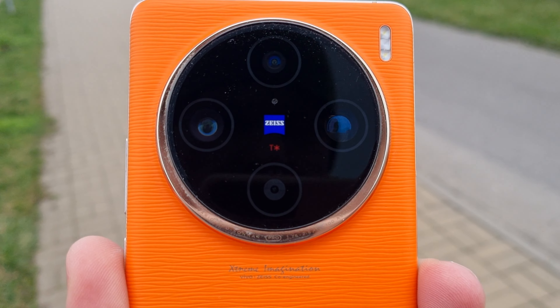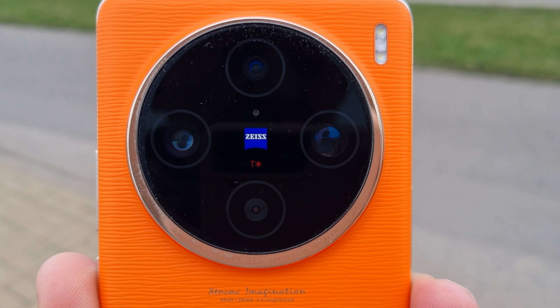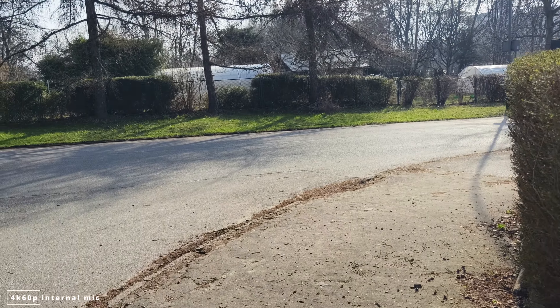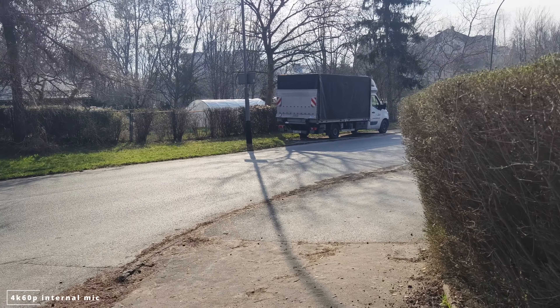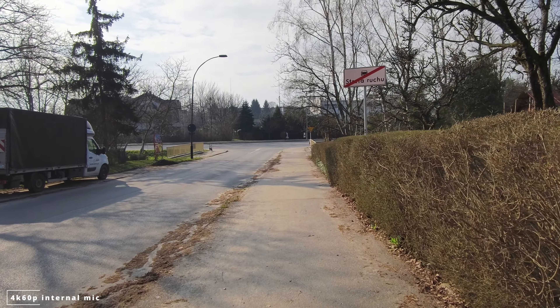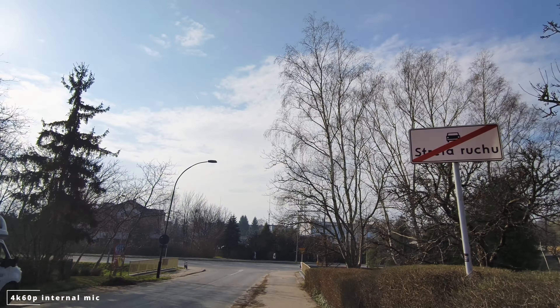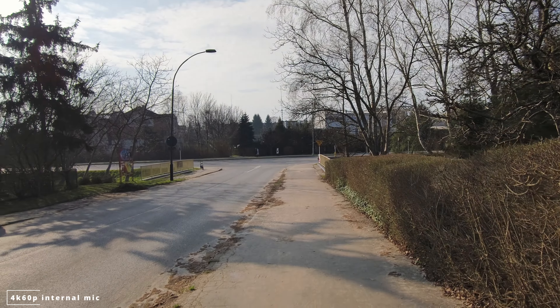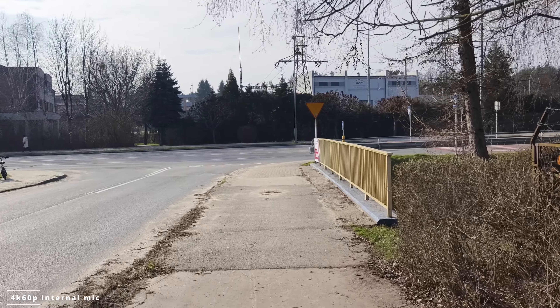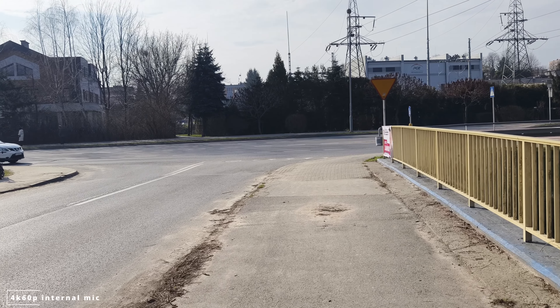Vivo X100 Pro camera test. 8K 30 is the maximum resolution for this smartphone, but we'll be recording at 4K 60 so we can switch lenses during recording. This is the wide-angle lens — video stabilization looks awesome. Fantastic day, no clouds. If you're doing a vlog from this smartphone using the wide-angle lens, this is what it's going to look like. Let's continue to the main lens — video stabilization looks very stable.